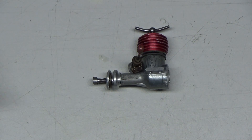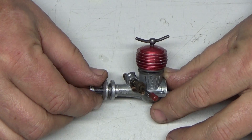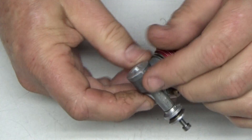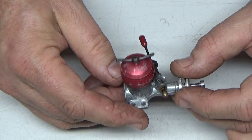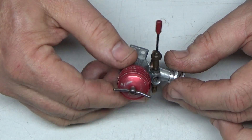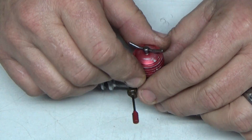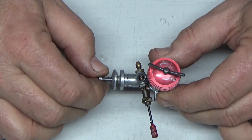Good morning viewers and subscribers. Today on my bench is a recently provided to me by John — this is a Webra .08 Piccolo engine. It's a compression ignition engine dating back to the mid-early 50s, and when I got it from John it was completely locked up. Wouldn't turn at all.